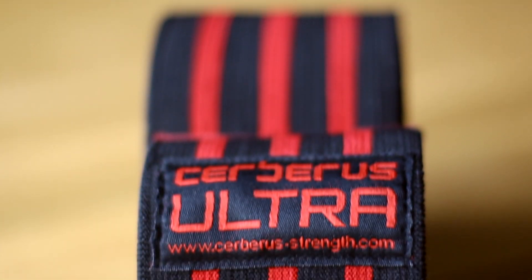Today we're going to be looking at knee wraps. I'm going to talk more about the knee wraps that I use today rather than show you how to use them. I'm going to do a separate video and really go in depth into how to wrap knees, the type of knee wraps for different types of squatters. Today I just wanted to show you what I use.